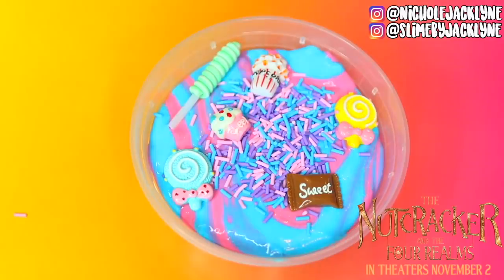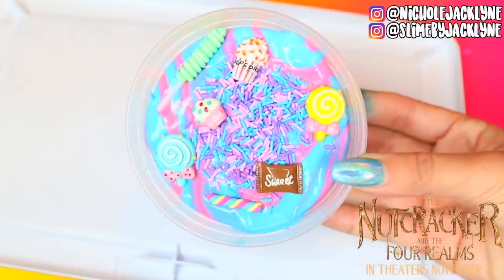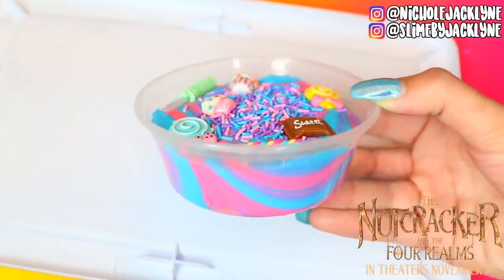If this slime doesn't make you happy, I don't know what would — I'm smiling just looking at it. It's also making me hungry!